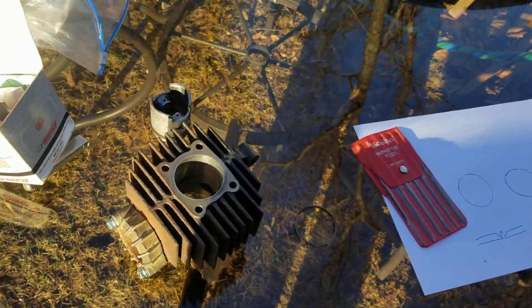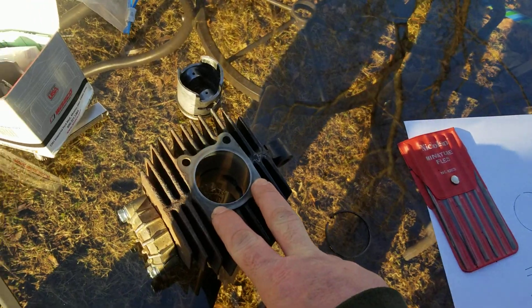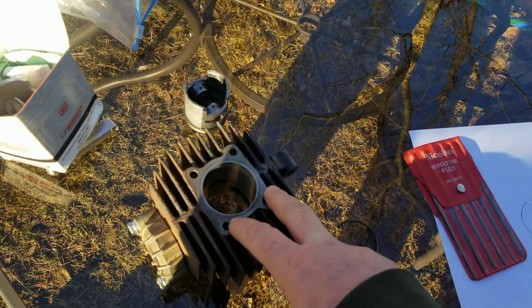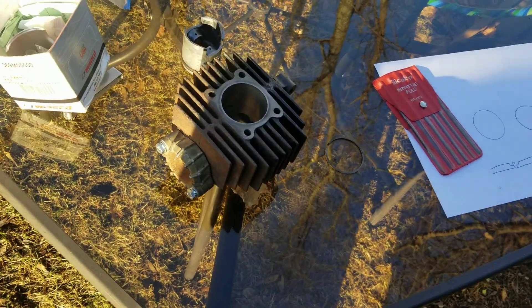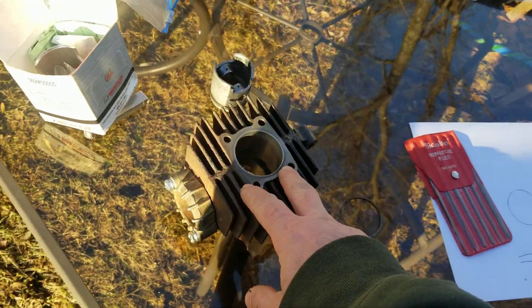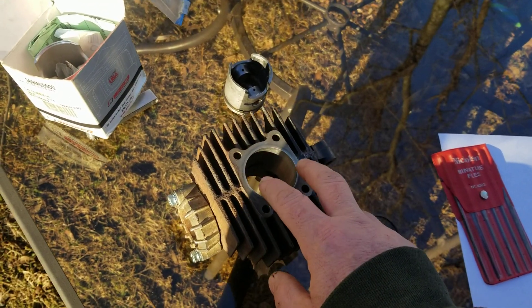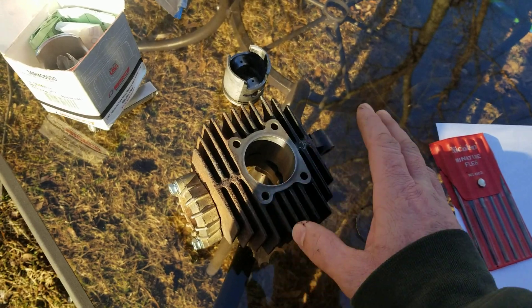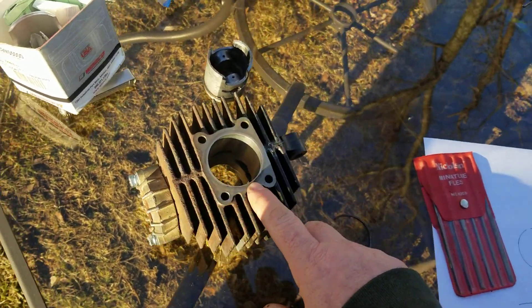I'm not going to give you the ring gap spec because in different engines — a KV75 or MT1 is going to be different from a KE100, KM100, KM90, or whatever. You've got to look up your gap for your specific bike. Now let me also show you something else that's very important.